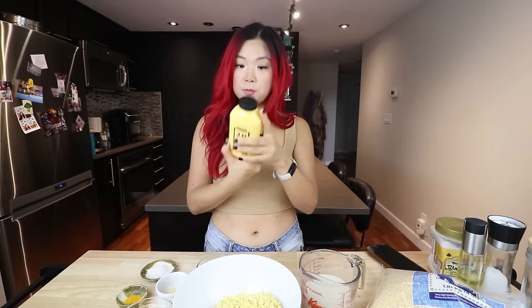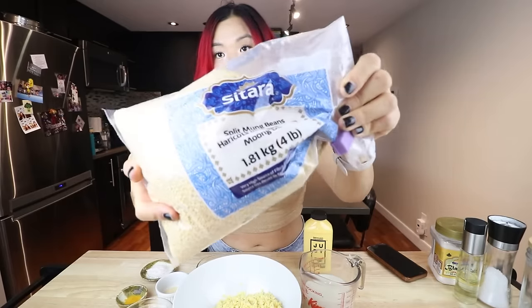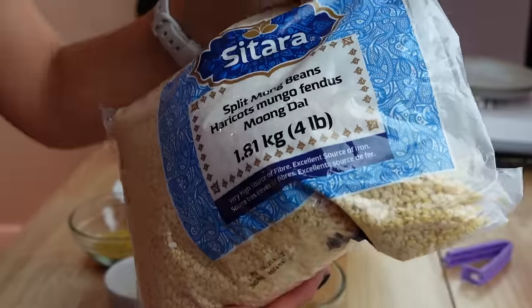This bottle right here is 355 grams of Just Egg and it was $5.57 Canadian — the cheapest I ever found, at Walmart. That works out to about $1.57 per hundred grams. Now the main ingredient we're going to use — which they actually use in this product — is mung beans. I got this giant four-pound bag, 1.81 kilos, also at Walmart, for $7.07 Canadian. Very very cheap, because you're getting so much in this bag. You could make so much Just Egg with this — definitely a budget-friendly approach.